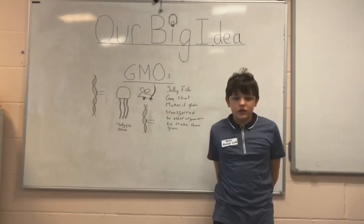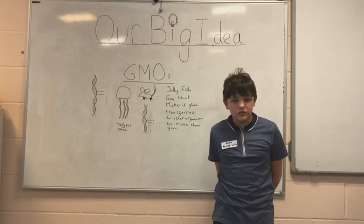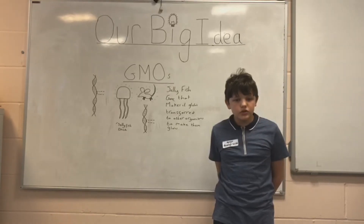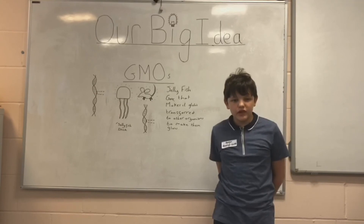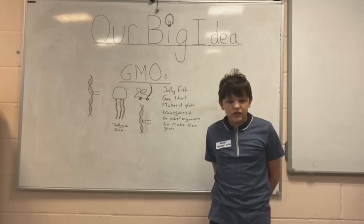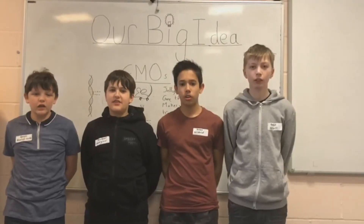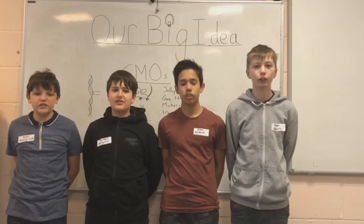Genetic modification is when you take a particular gene from the DNA of an organism and inject it into another organism's embryo or seed to improve on a particular aspect of that organism, so that when the embryo matures it will gain the properties of the gene given to it. An example of genetic modification is when scientists used enzymes to take the gene of a jellyfish — the gene that makes the jellyfish glow — and inject it into another animal such as mice, cats and dogs or even other sea creatures. Thanks for watching the video and goodbye from the glorious Chlorobox.